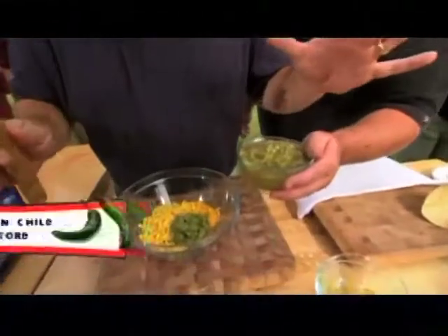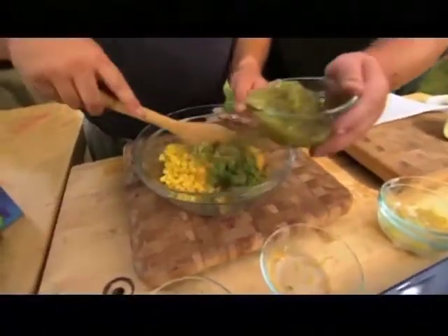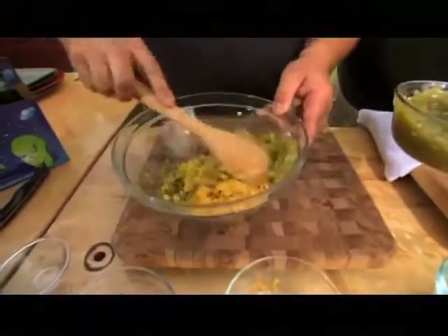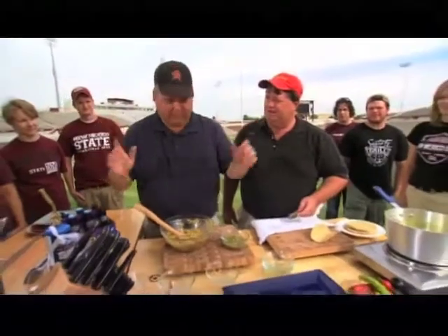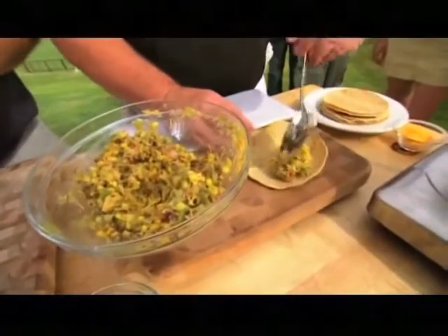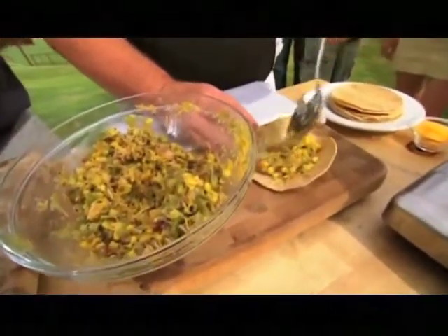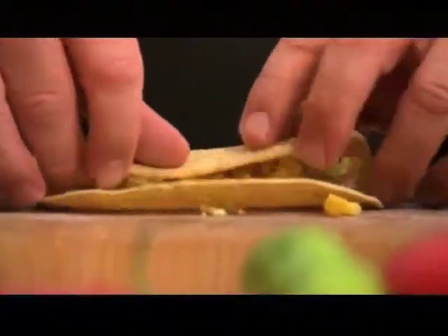We've got some green chili sauce — it's the reason we're here. We add about half of it — roughly a cup — and mix it around so it stays thick like a paste. Notice how we're putting just a little bit of the filling in the middle of the corn tortilla, because we want to roll them tight without everything spilling out. Not too much on it.